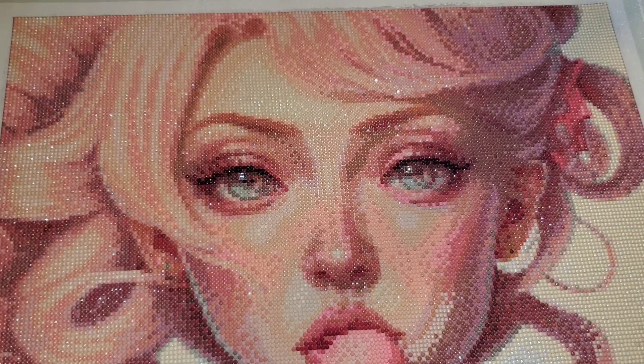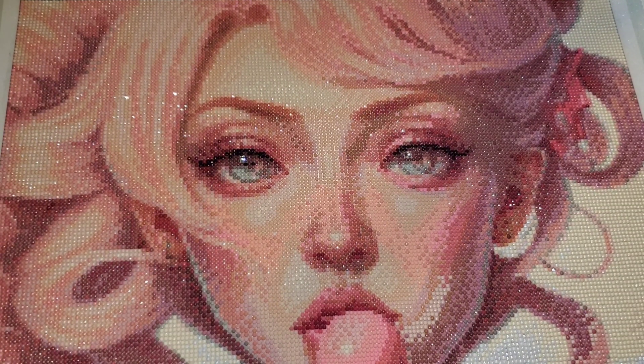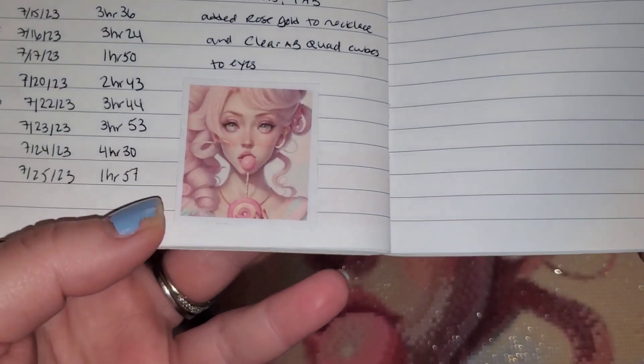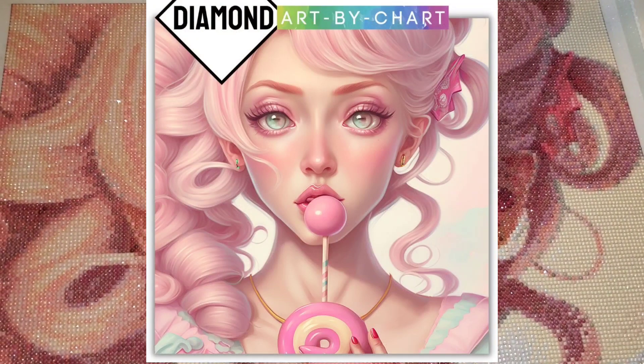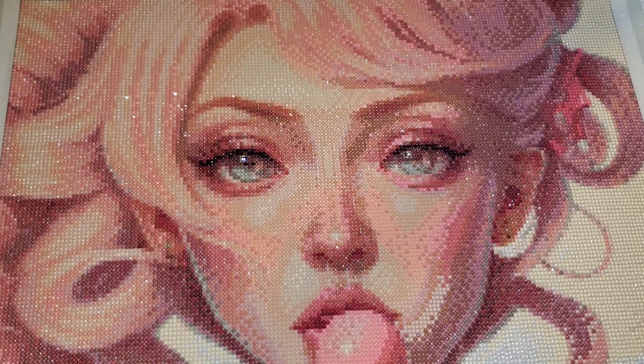I completed this canvas in a total of 35 hours and 23 minutes over the span of 11 days. She's beautiful — I absolutely love this image. Now I will show you what the original artwork looks like here in my notebook, and I can put it up on the screen too. I'll put that up here so you guys can see the rendering of this is actually much, much darker than the image itself.